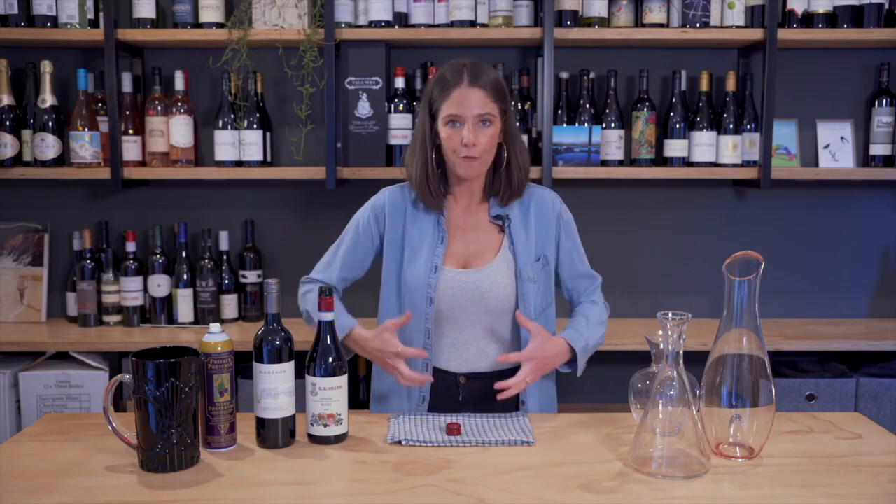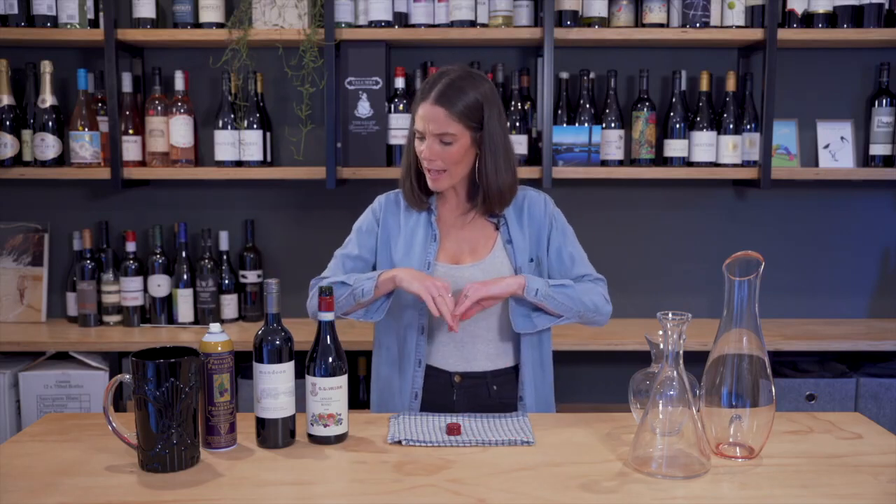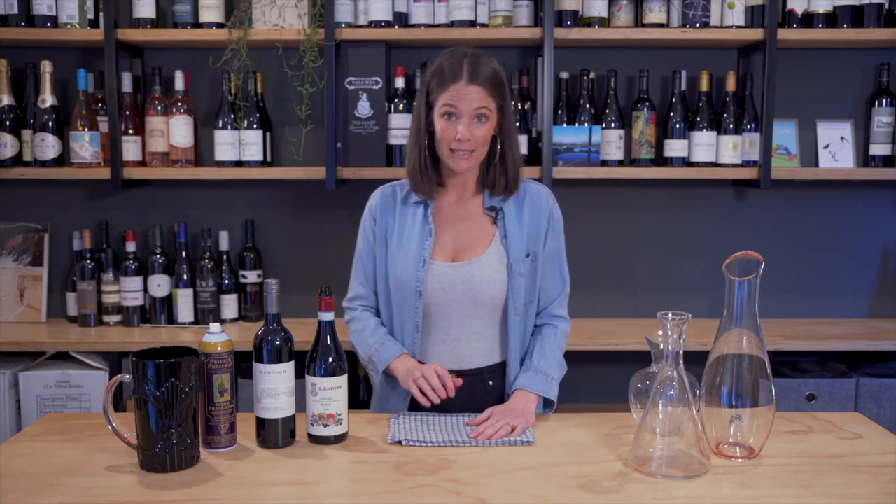Normal candidates for decanting are like young Shiraz, young Cabernet, bigger, fuller bodied reds. To decant those is a really, really brilliant way to cut to the chase. You know the wine's going to be beautiful by the end of the bottle, but if you don't want to wait that long — which I almost never do — then throw it in a decanter.